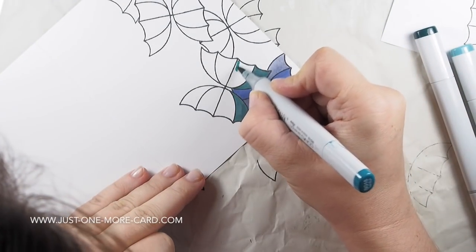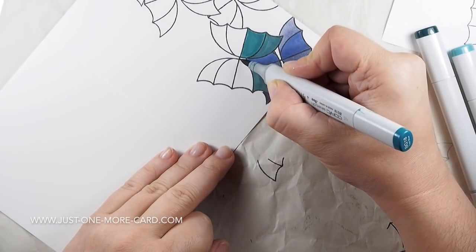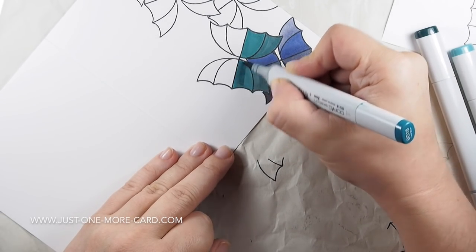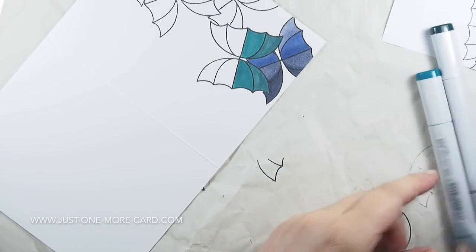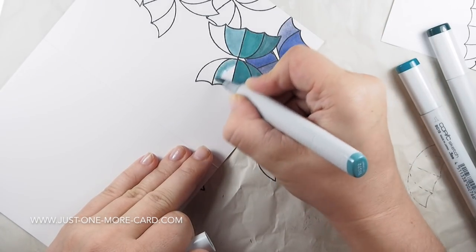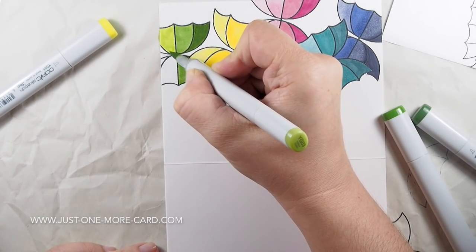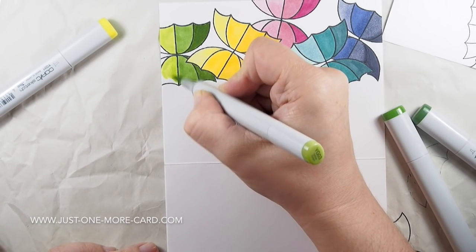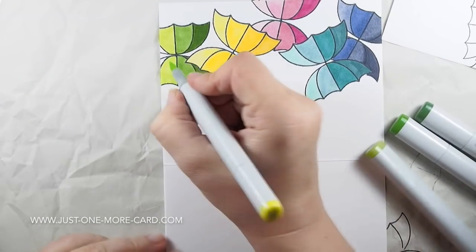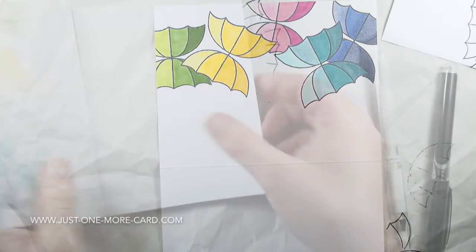I decided to color each butterfly in different shades of the same color. As I keep reminding you — of course you can consider light sources and blending and shading, but most of all you should have fun doing this. It's completely okay to just do simple coloring, use one color only in each compartment, or even just one color for the entire butterfly. This is not a competition; this is something you should be doing for fun. I decided I wanted rainbow colors, so I'm using the colors of the rainbow on my butterflies.